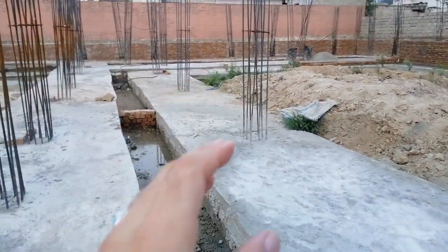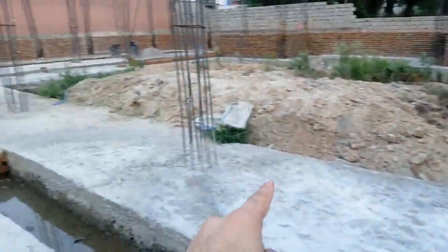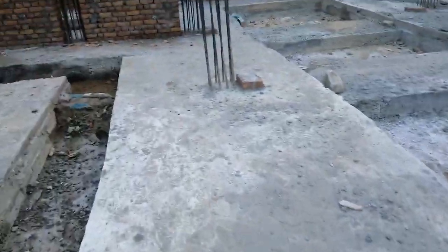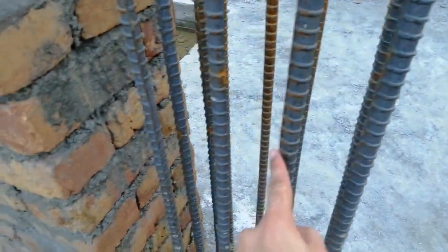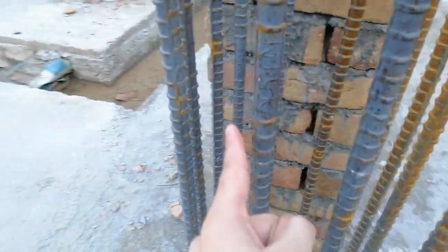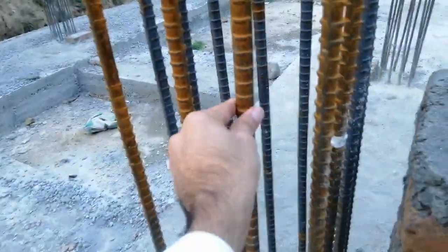In the previous video I discussed steel reinforcement details for the footing. As you can see, this is a combined footing — we have more than two columns in one series, so this is called a combined footing. Now let's get started with reinforcement details especially for the column. Here we have 12 pieces of steel bars: 1, 2, 3, 4, 5, 6, 7, 8, 9, 10, 11, 12 — the diameter is 20 millimeters.